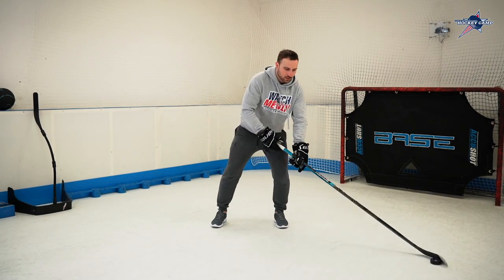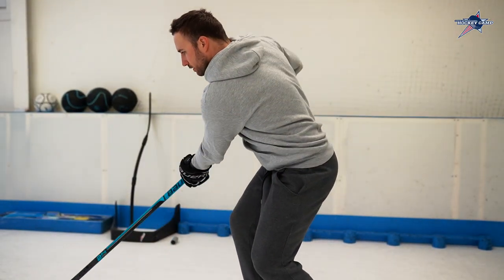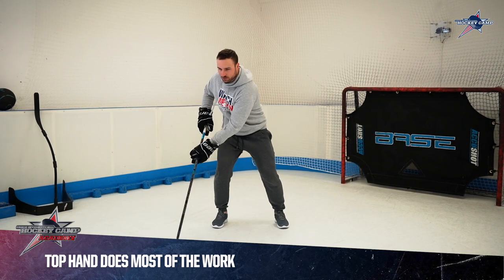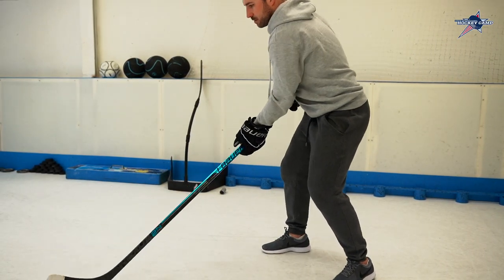When you go into the hockey stance you need to keep the bottom hand moving freely on the stick and just let it be the guide. It should be sliding up and down the stick when stick handling a puck. Your top hand should be doing most of the work and the main action of holding and cradling the puck.